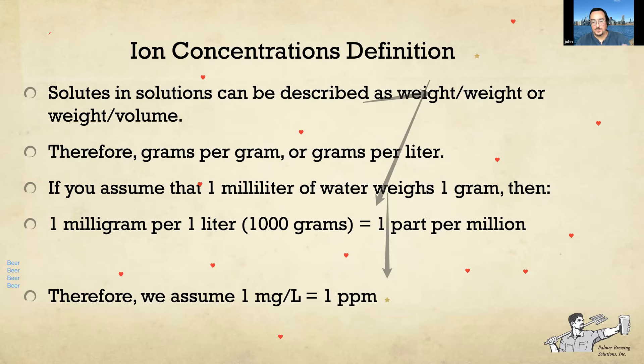For anybody that doesn't know, one ppm is equivalent to one milligram per liter. Different reports will talk about milligrams per liter or parts per million — they are equivalent units of measurement. Even if they aren't exactly the same, they're close enough.